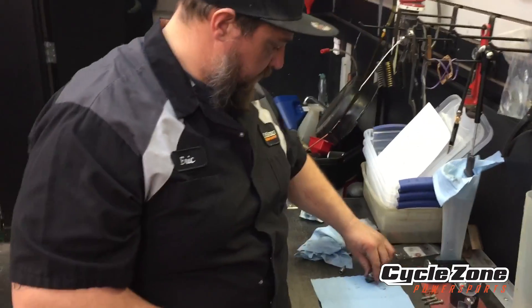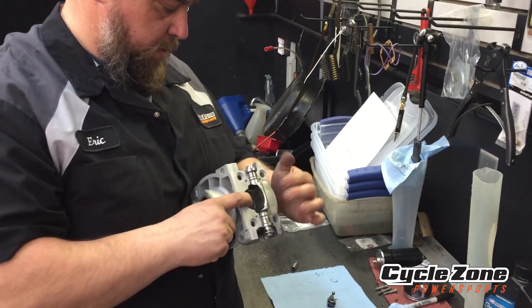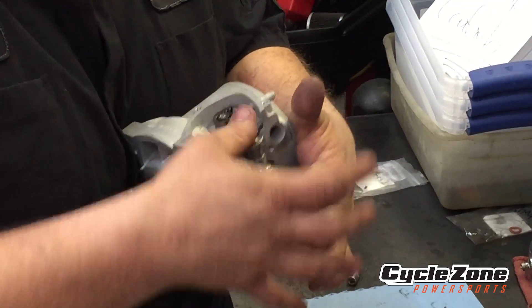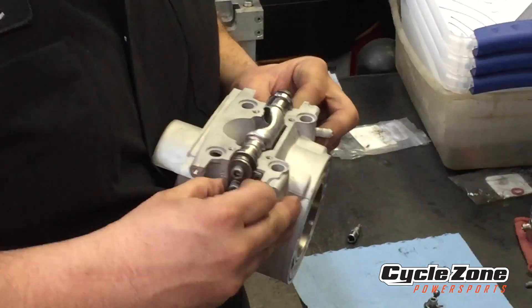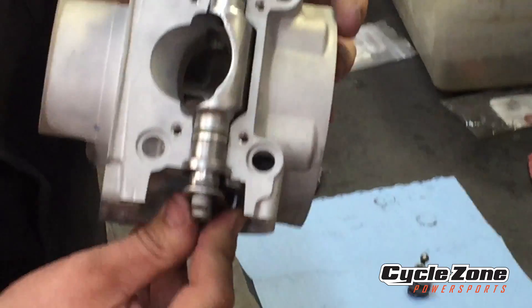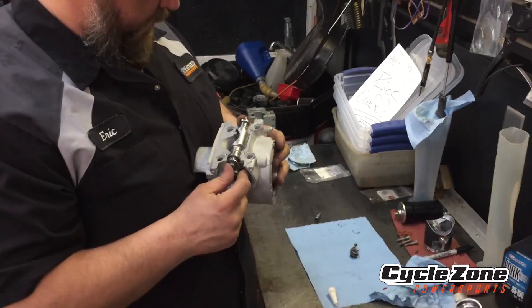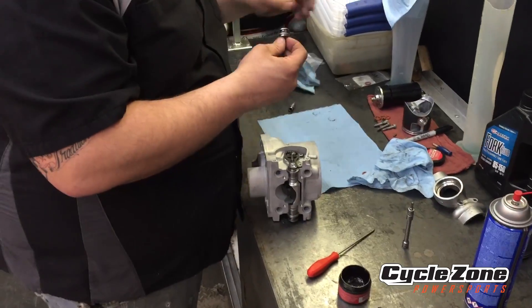Moving over to the other side — same thing here. Make sure the flap's up and the valve is open. Set it on there, snap it in place, and make sure it's opening and closing like it's supposed to. So when it's down, both ports are closed, and when it's up, they're both open. If you've got that right, you've got it set right. This side is a little trickier with the spring.